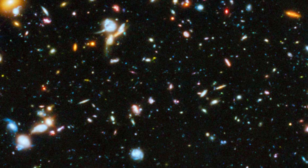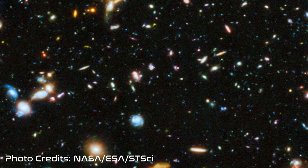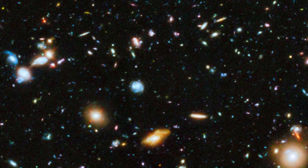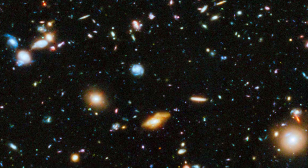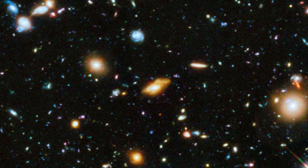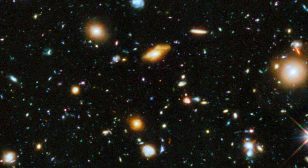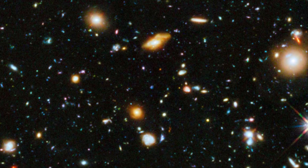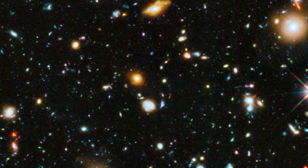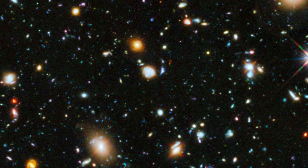A galaxy is a system of stars, stellar remnants, interstellar gas, dust, and dark matter bound together by gravity. Most of the mass in a typical galaxy is in the form of dark matter, with only a few percent of that mass visible in the form of stars and nebulae. Supermassive black holes are a common feature at the centers of galaxies. It's estimated that there are between 200 billion to 2 trillion galaxies in the observable universe.